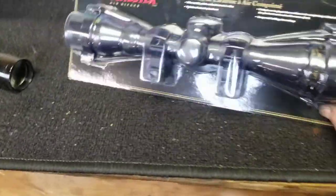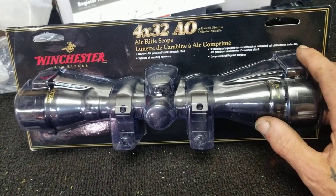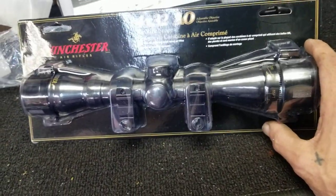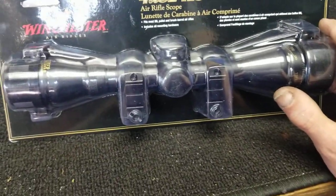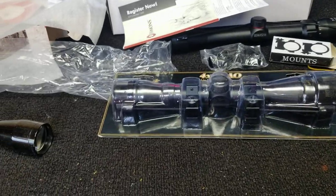Anyway, thanks for watching. The Winchester scope again is great, so don't shy away from it if you're thinking of getting one — you will not be disappointed. Thanks for watching, bye bye.